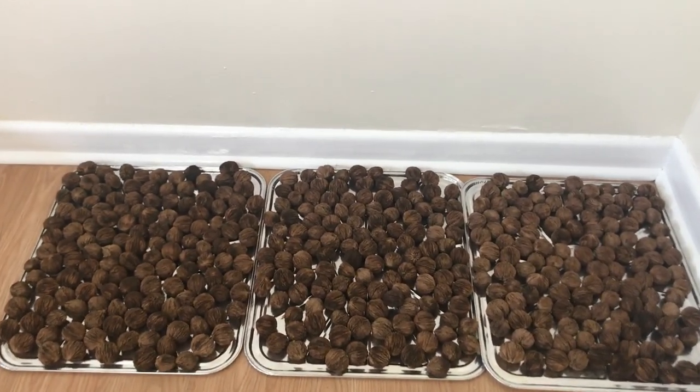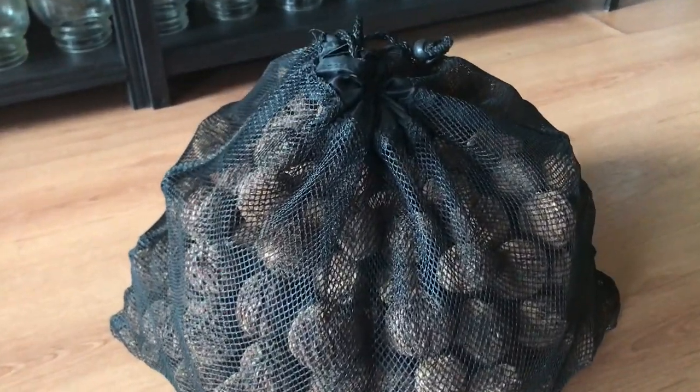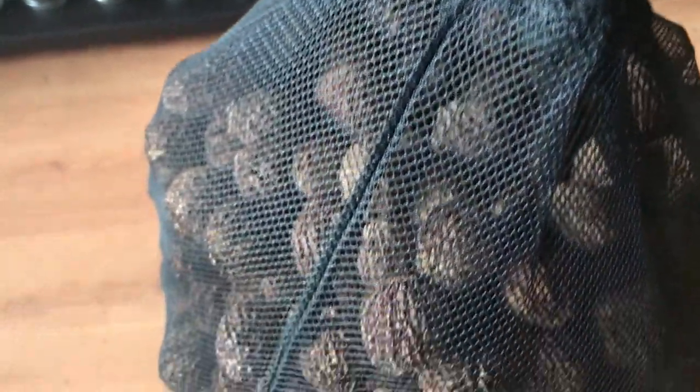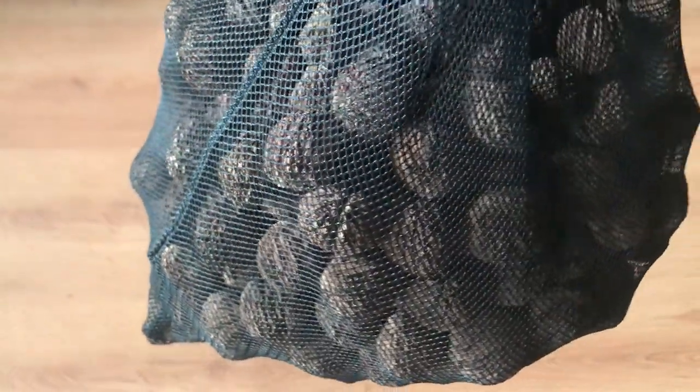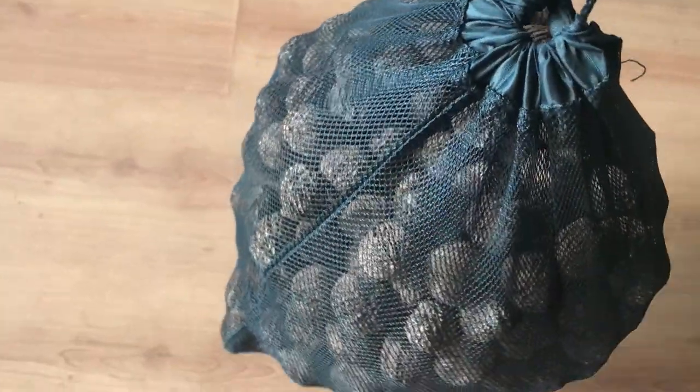Anything beyond a year is even better. Once your nuts are fully dried, you can transfer them to a breathable container — whether that's a potato sack, an onion bag, a cloth bag, metal mesh bags, or even a nylon mesh bag. Just leave them, and your nuts will essentially last almost indefinitely in the shell. It's once you crack them open, especially in warmer temperatures, that the fats begin to turn rancid. So if you're going to crack them after about six months to a year, you'll definitely want to refrigerate or freeze them in a Ziploc bag or plastic container.